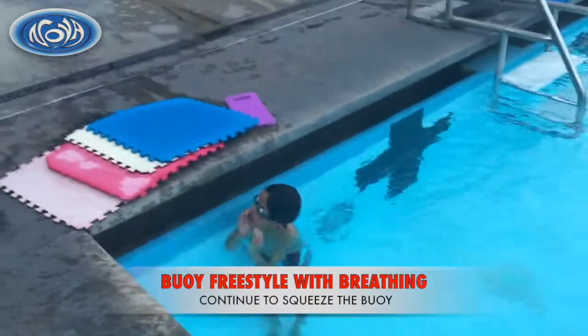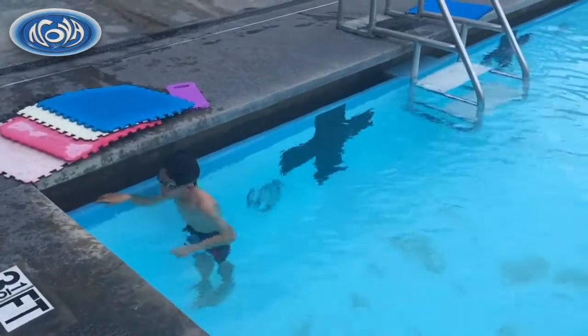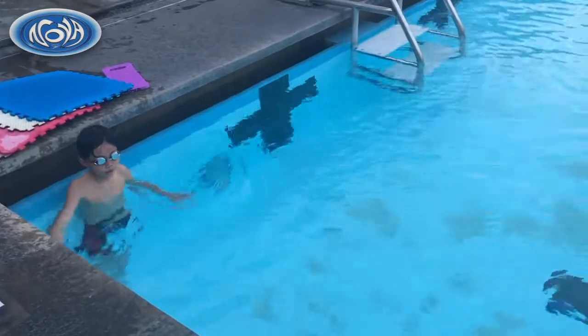Now you're gonna do the whole lap. You're gonna add your breath in and start with the streamline.